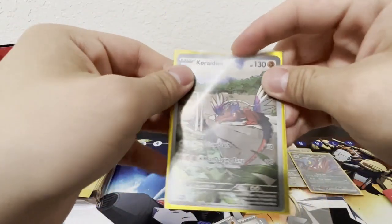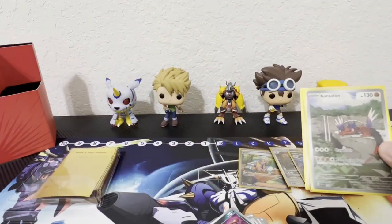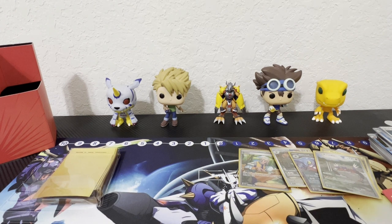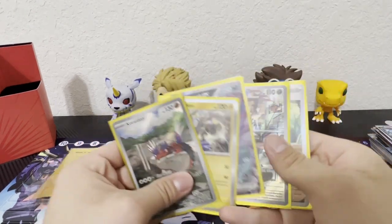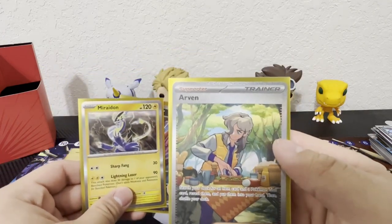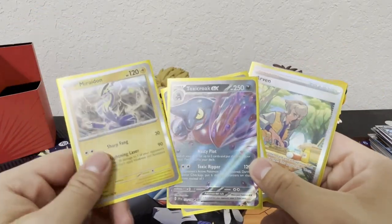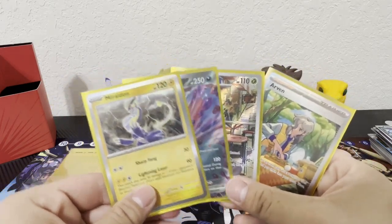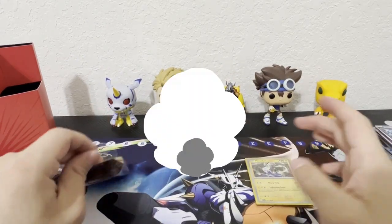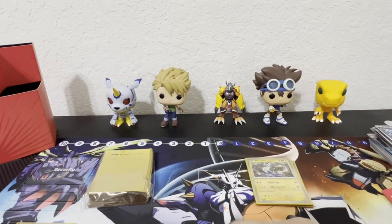Alright, there you go! That is all, you guys — thank you all for watching, I hope you enjoyed the video and the cards. So we got almost five hits — well, close to four: a Trainer Gallery, what I'm guessing is an alt art, and a Crocroar EX. I'm very excited for these, and we'll be planning to get more Scarlet and Violet cards. Thank you all for watching — like, subscribe, turn on your notifications, and follow all my social media down in the description. Until next time!